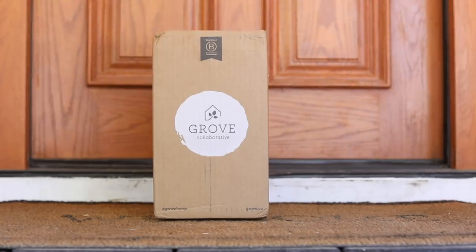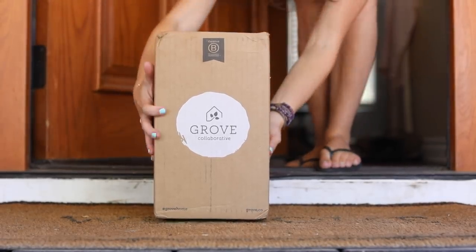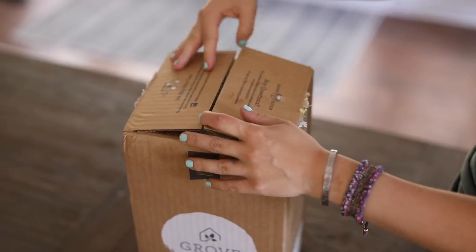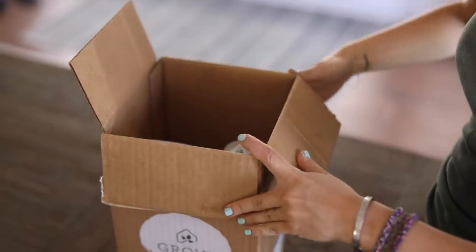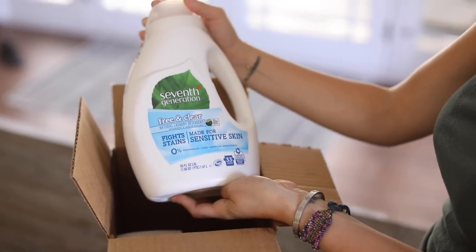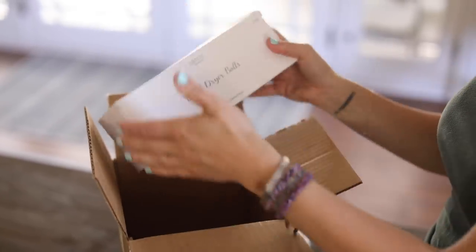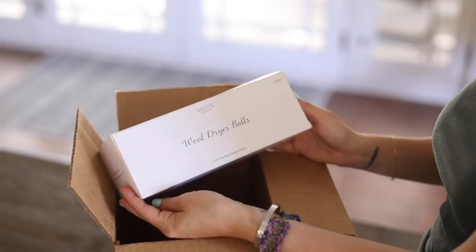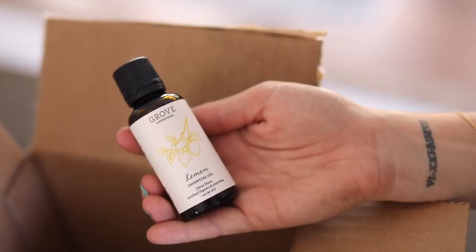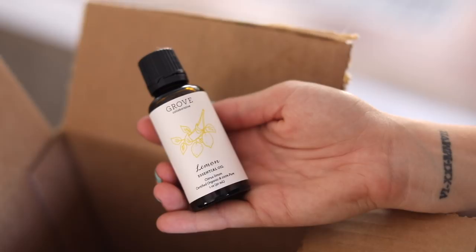This video is sponsored by Grove Collaborative — they've sponsored a few of my videos and I've been a paying customer for a while. They're a delivery service offering natural and organic cleaning supplies, hygiene items, and baby items. They have a special offer for new viewers: a free gift with purchase including a two-times concentrate from Seventh Generation, wool dryer balls, and an essential oil. Existing customers also get a free gift — details are in the description.